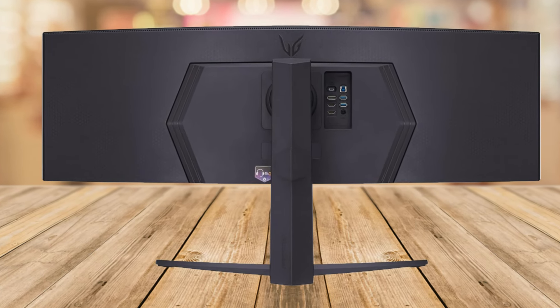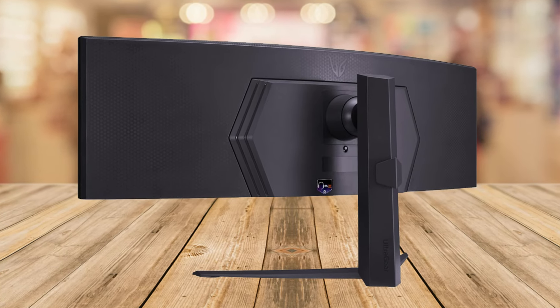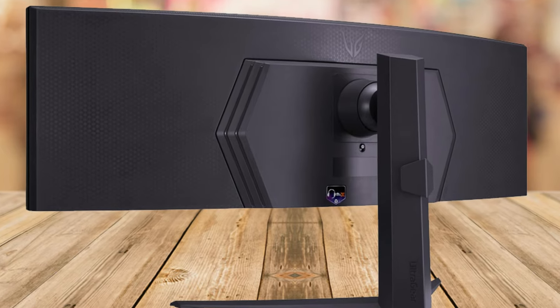Comfort is key for long hours at your desk. The UltraGear monitor's three-way adjustable stand allows for height, tilt, and swivel adjustments, ensuring you always have the best and most comfortable view.